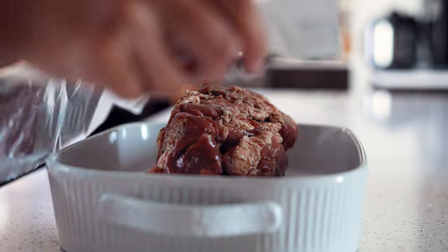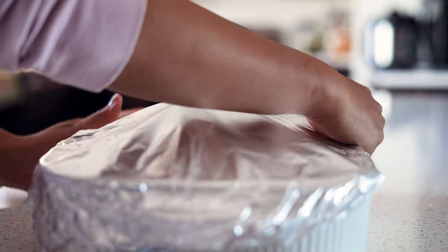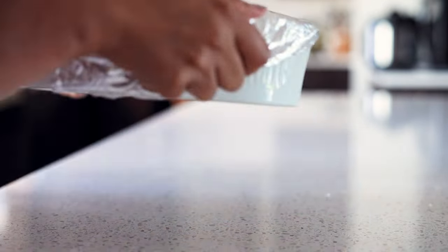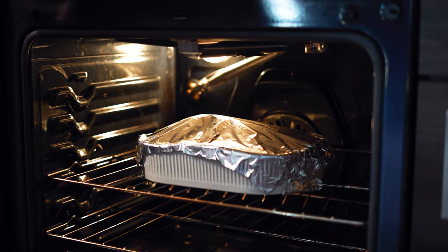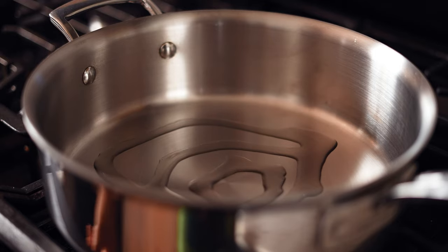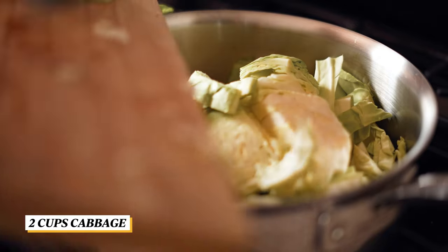Cover with foil. Bake it in the oven at 325 degrees Fahrenheit for three to four hours or until it is fork tender. In the meantime, drizzle some oil in a sauté pan. Let the oil heat up for a bit and add in some chopped cabbage and stir fry it until the leaves are nicely cooked.